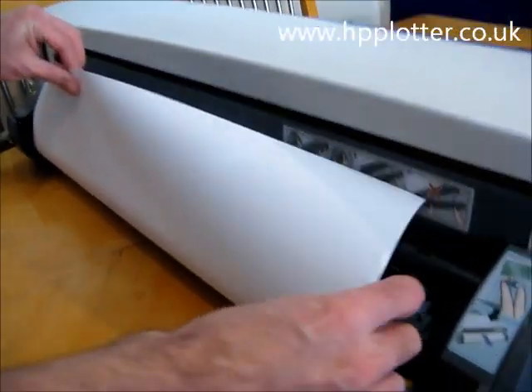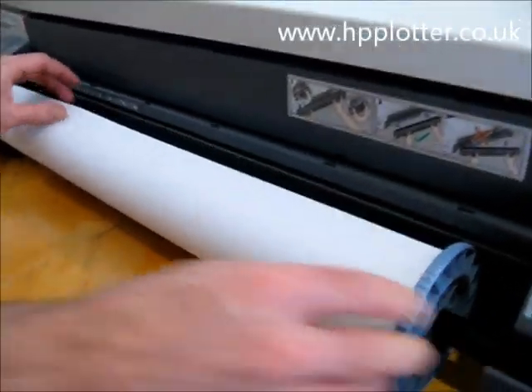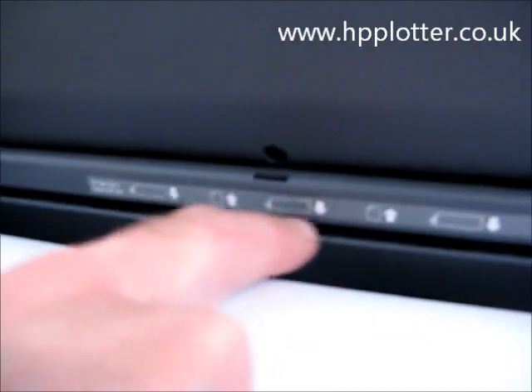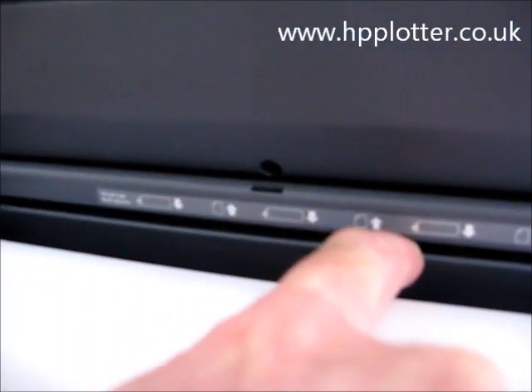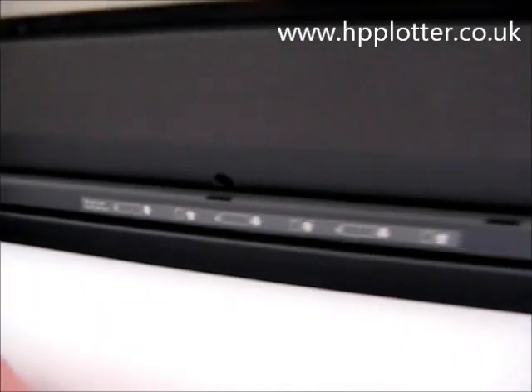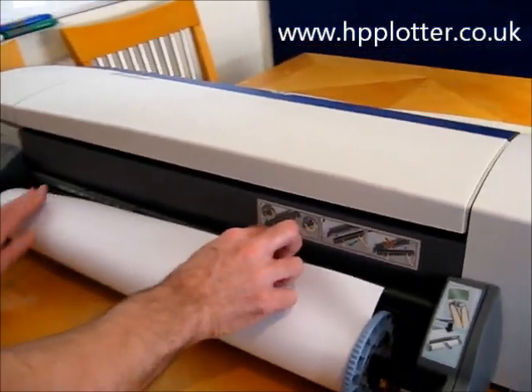On the rear door, there's a graphic that depicts the roll ought to go down into the lower slot. And if you're rear-feeding a sheet, it will go into the upper slot. So obviously, it's a roll, so we're aiming at the lower slot.